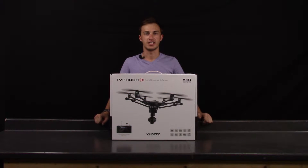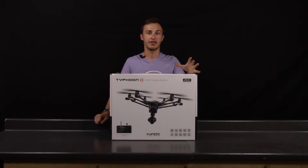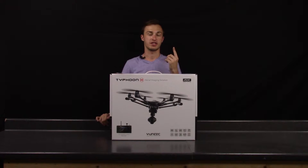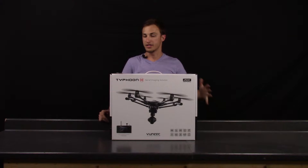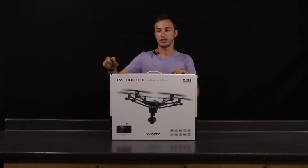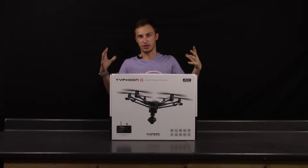Hey guys, this is Andrew from RCBOCA and today I'm going to unbox and take a look at the Yuneec Typhoon H. This is a hexacopter professional camera platform with traditional landing gear, a 360 viewing angle, 4K 30 frames per second camera. This is the pre-order edition that comes with the Yuneec wizard wand so you can use it handheld without the big controller.